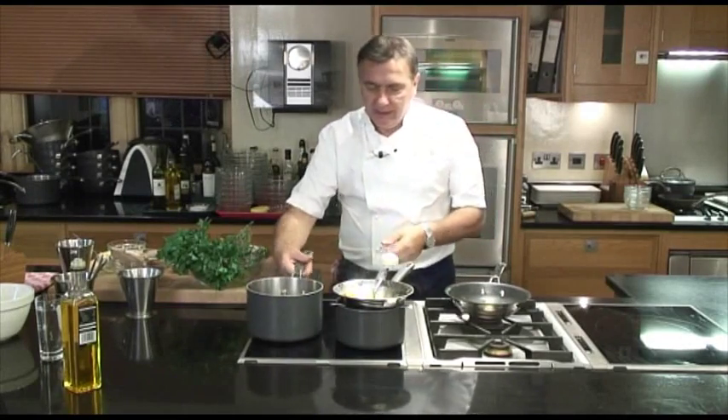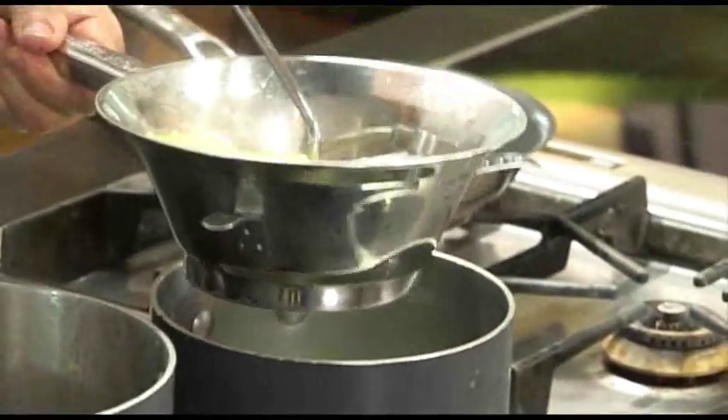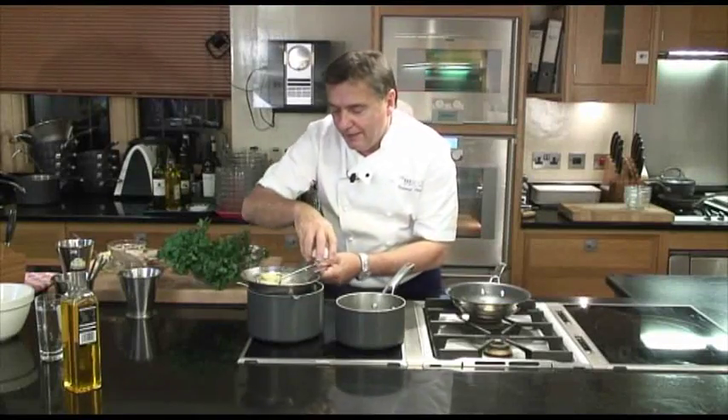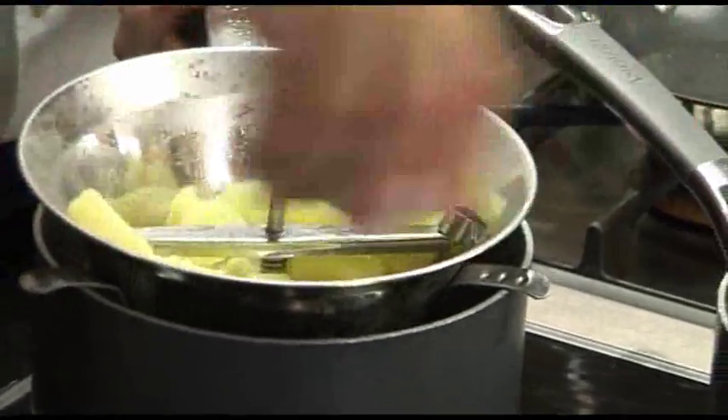Okay, in here. And your little ricer. Then all what you have to do — simple.